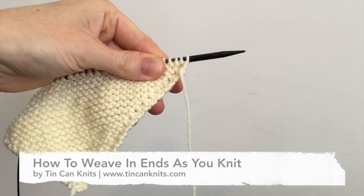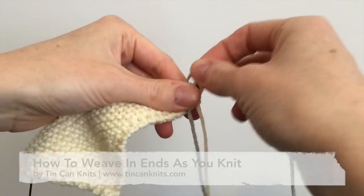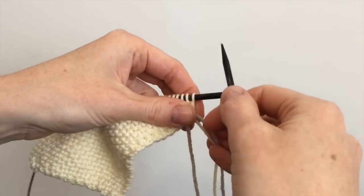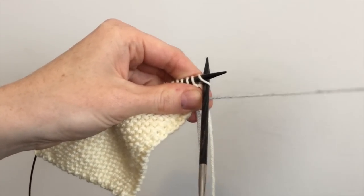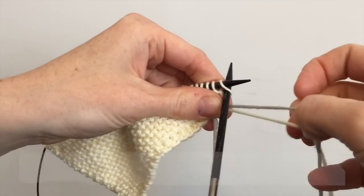How to weave in yarn tails as you knit. Join your new yarn and work the first stitch in the new color yarn. In this case it's a knit front and back.